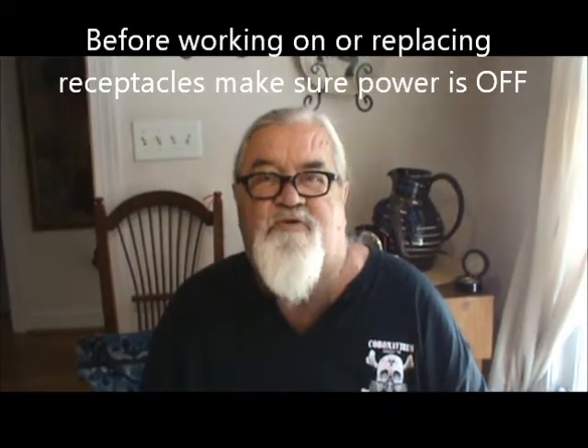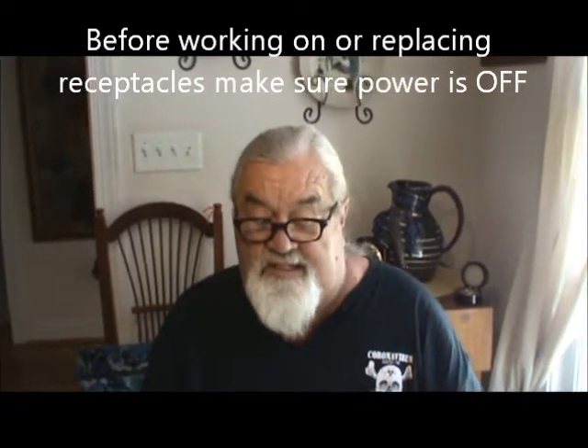Hello everybody, I'm Harold with Nature's Friends and today we're going to show y'all how to check a GFCI receptacle. That's a ground fault interrupted receptacle. You'll find them in your kitchens, your bathroom, all your outside receptacles that have to be ground faulted, and your garage receptacles have to be ground faulted too.